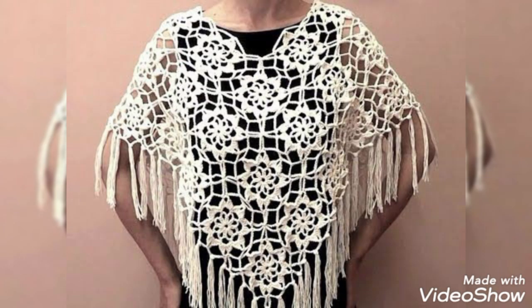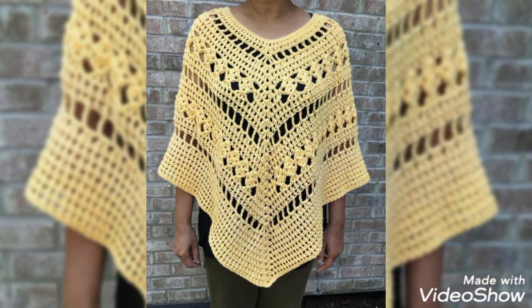If you don't know crochet work and you want to try these ideas, you can also purchase them online from Etsy, Amazon, eBay, crochet websites, or even from any crochet work expert.